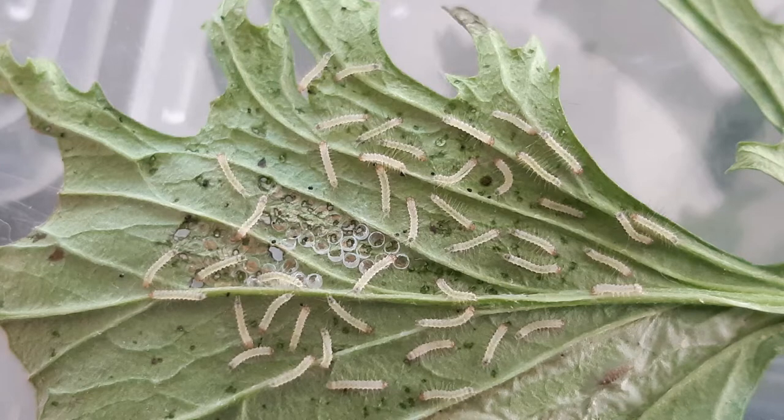The buff ermine moth lays her pale green eggs underneath a ragwort leaf. Here you can see the empty eggshells and the baby caterpillars that have just hatched out from the eggs.